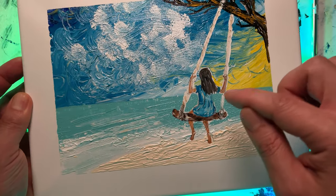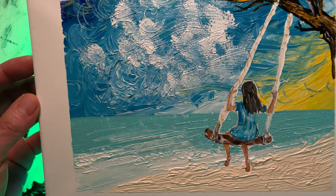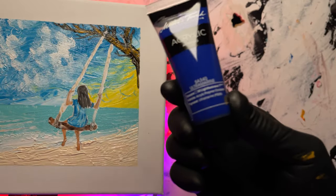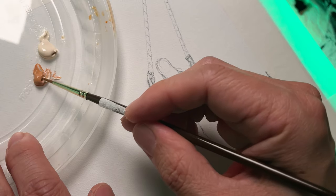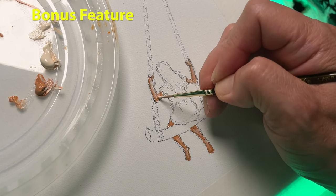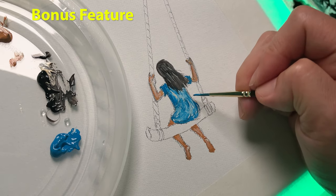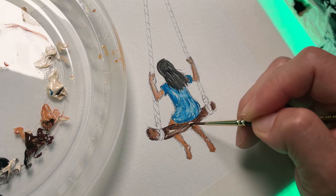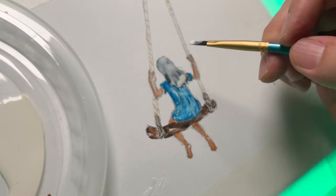If you'd like to see how I created this, just watch till the end as a bonus and you'll see how I create this piece for you. I hope you enjoy this piece. I have to do a little bit dark with some masking fluid.